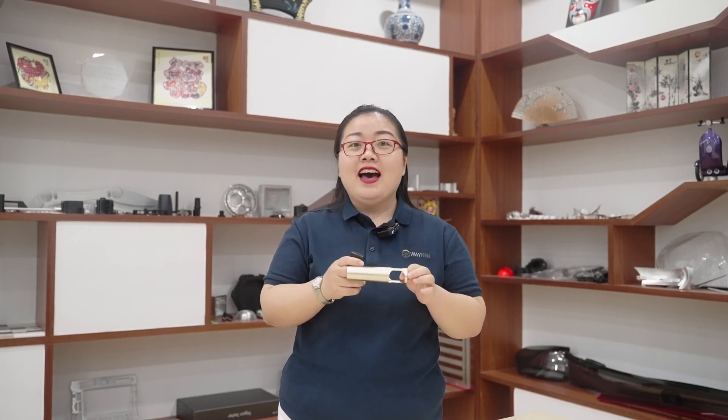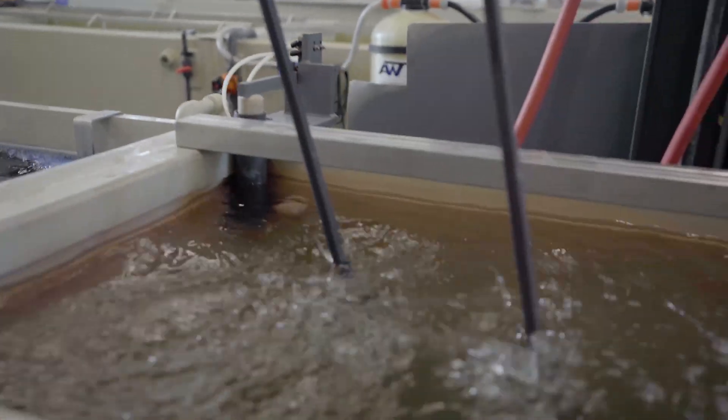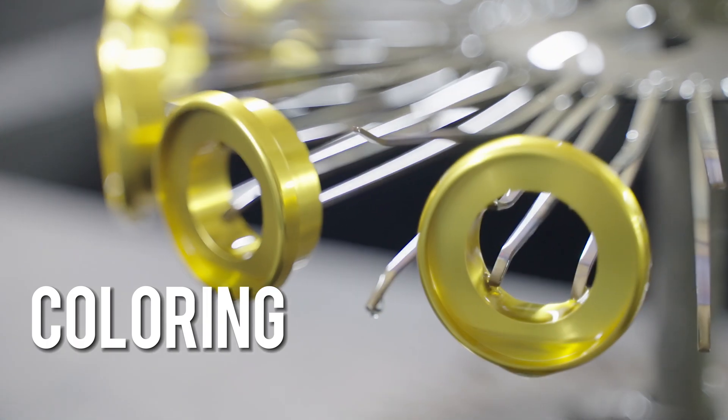Step three: rinsing. This step is very important — if it doesn't operate correctly, a viscous chemical film may remain and damage the anodizing layer once finished.